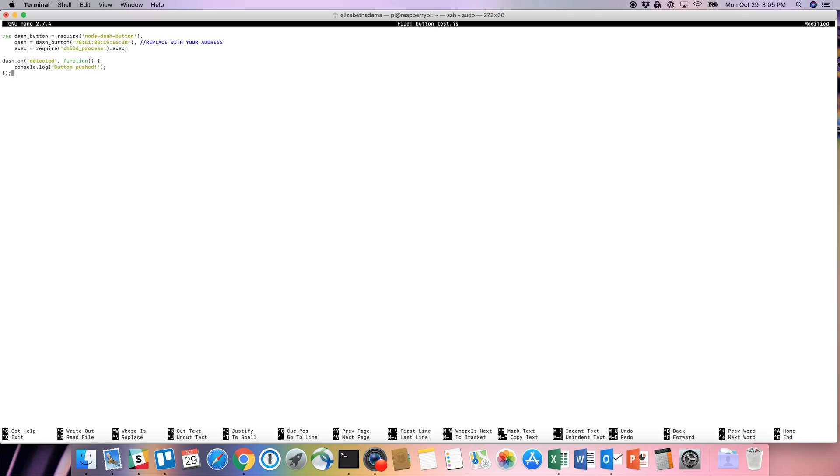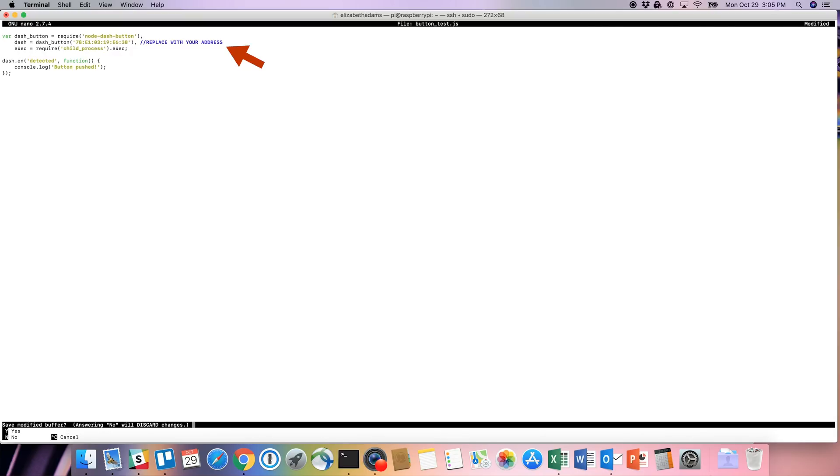Now we're going to test to make sure that you found the right address. Create an example script called button-test.js using the sudo nano command. Once you're in the text editor, copy the code from the wiki into the file. Replace the fake address with the one you just found. Save and exit the text editor. Run the script using sudo node button-test.js, then press your button. If you get a message that says 'button pressed,' that means you found the right address.